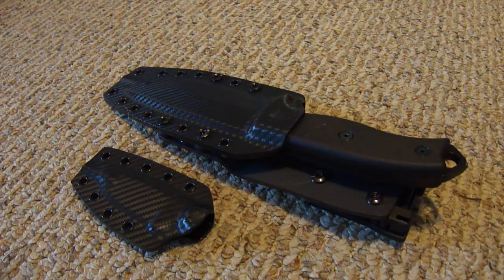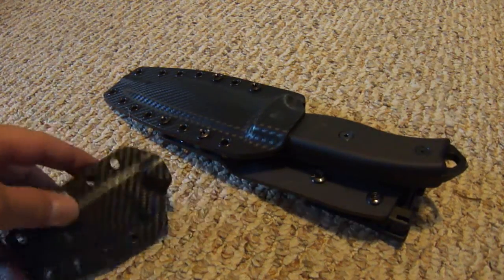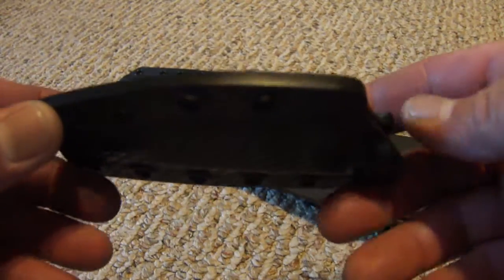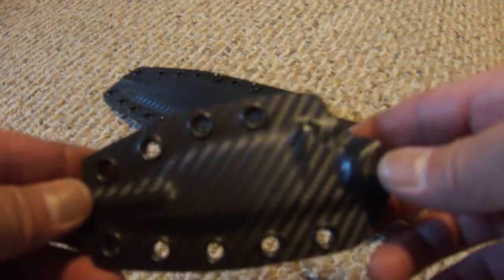Many of y'all know Joe's a member of our ESEE forums and he makes some top notch Kydex. I got him to make one for my Izula too. I don't have that knife yet, but as soon as it comes in I'm definitely going to put this sheath to work.